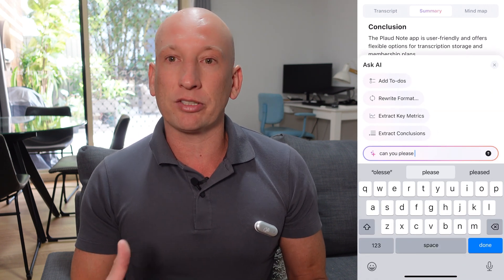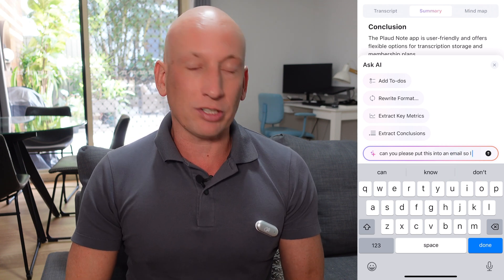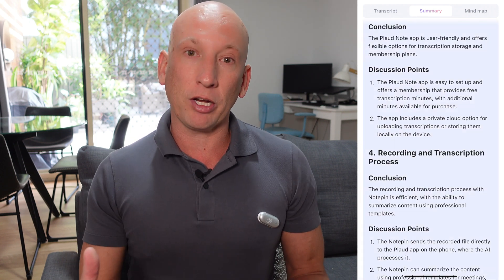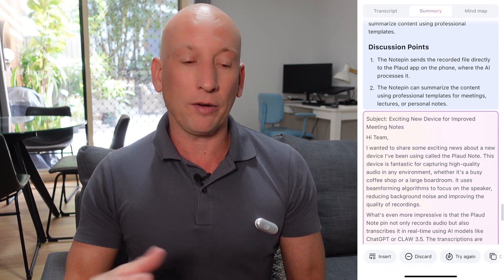I'm going to do another thing — ask it: 'Can you take these notes and share it as an email to coworkers?' What it then does is actually create an email from it. You can create presentations, or ask other ideas such as where else you can get information about the Plaud Note. It allows you to take the transcript and make it live. Not only are you recording your voice and taking notes and doing transcripts, but you're actually creating workflows from it — things you can use in your work, personal life, or studies to get all your thoughts together. And there's the email being created.